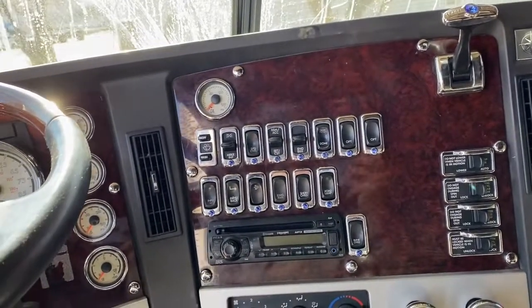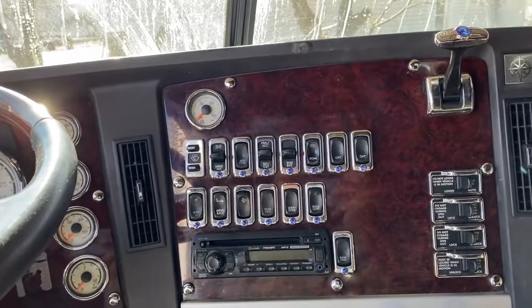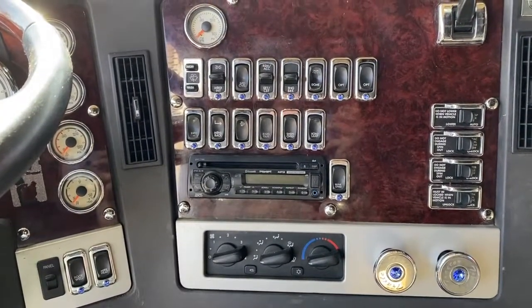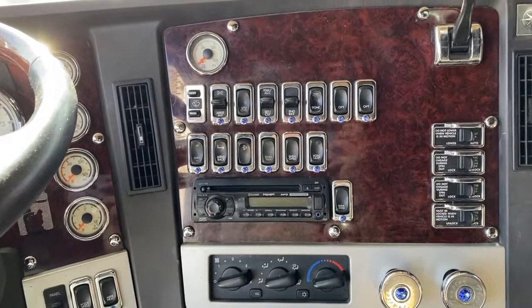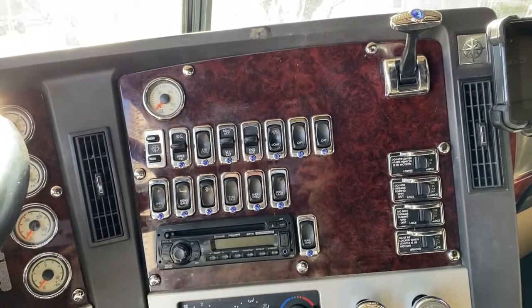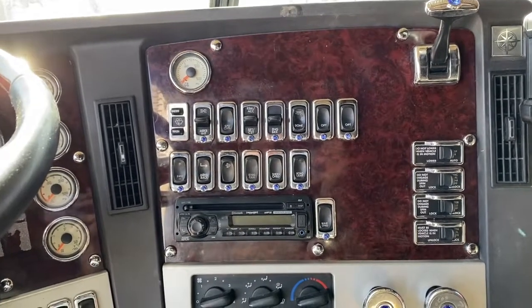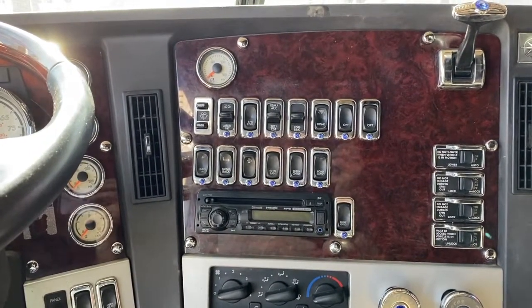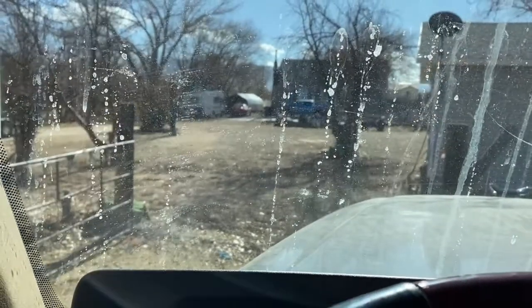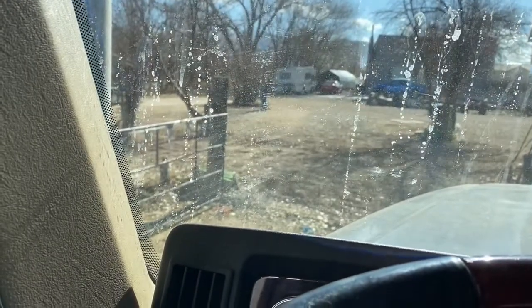We've got plates, registration, cab card, and insurance. We're just waiting on our IFTA stickers. When I went down to get the plates, I went over to IFTA and filled everything out. The lady didn't ask me for my proof of EIN letter from the IRS or the $4 check, so I had to mail those into Salt Lake. After the IFTA stickers come, we'll be 100% ready to roll.